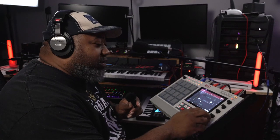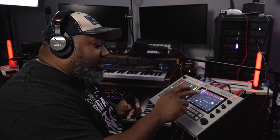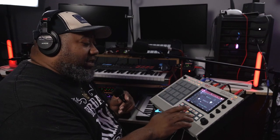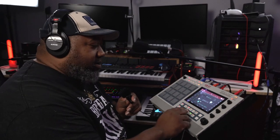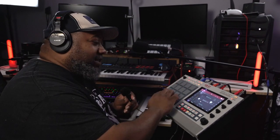Now I'm going to mute the drums, take solo off, mute the bass, and mute the synth — let's get into it so it sounds like this. With the drums added back in, here's what we got.